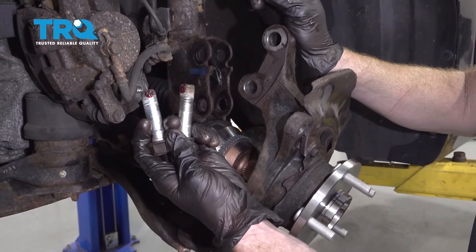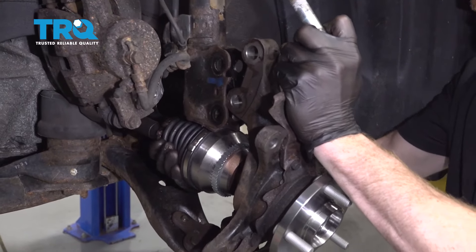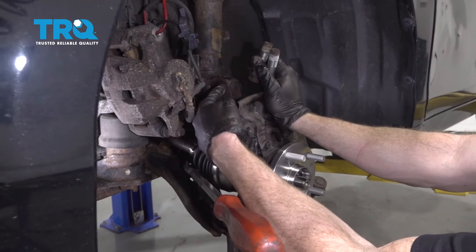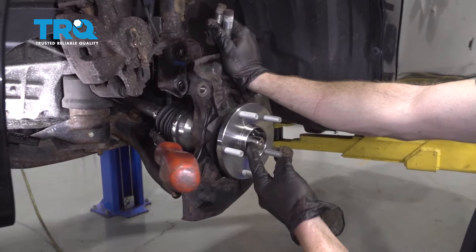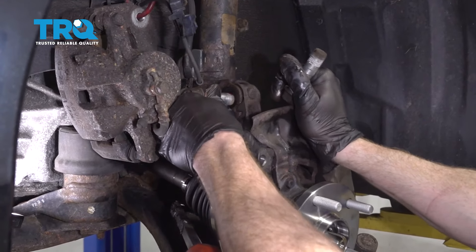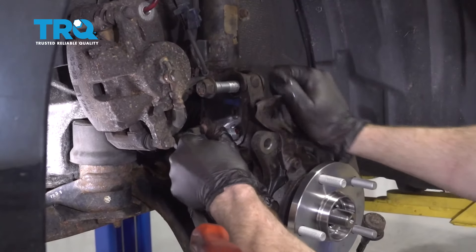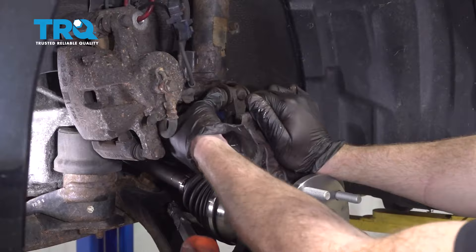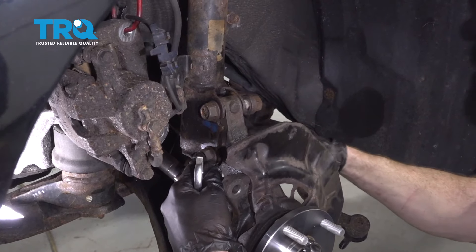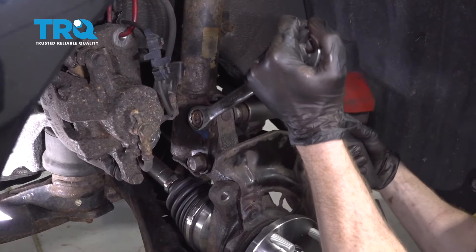Now let's take both of our strut bolts with some red thread locker. Carefully start aligning this — as we bring it up, slide the axle into that wheel bearing, being very careful not to damage your axle boot in any way. As I have these lined up, I'm paying attention to the axle — this looks great, we definitely don't want to put a bind on the axle at all. Carefully start putting these bolts through. Start on both of these nuts, bottom them out, and then torque them to 133 foot-pounds. Hold the bolt and snug the nut.